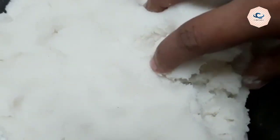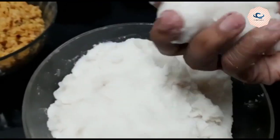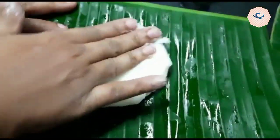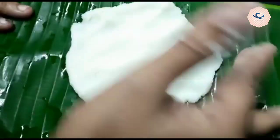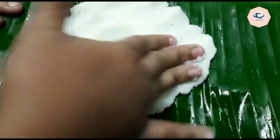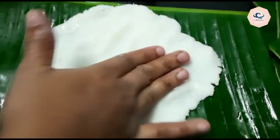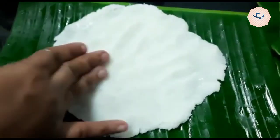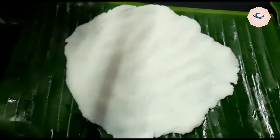We are going to make it. We are going to add some oil. Now we will put the pan in the pan. We have a nice pan and we will fill it and put it in a thin pan.